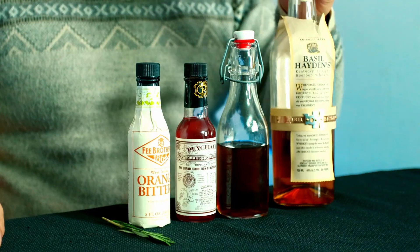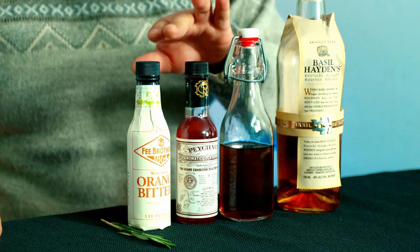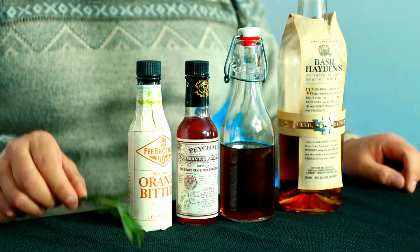Alright, without further ado, let's go! For this cocktail we're going to need bourbon — I'm using Basil Hayden's — maraña syrup, aromatic bitters, orange bitters, and some rosemary. I'm going to start by smoking the glass.